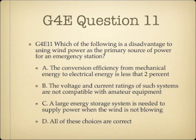Question 11. Which of the following is the disadvantage to using wind power as the primary source of power for an emergency station? A. The conversion efficiency from mechanical energy to electrical energy is less than 2%. B. The voltage and current ratings of such systems are not compatible with amateur equipment. C. A large energy storage system is needed to supply power when the wind is not blowing. Or D. All of these answers are correct.